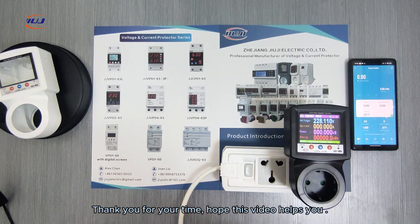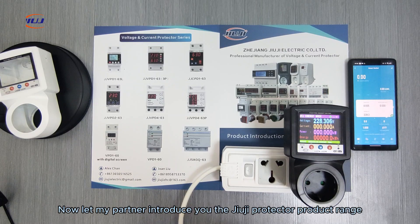Thank you for your time, hope this video helps you. Now let my partner introduce you to the Juji Protector product range.